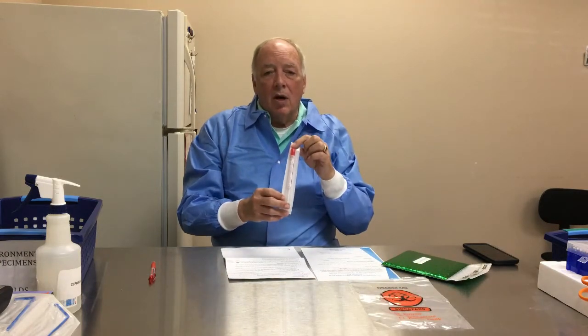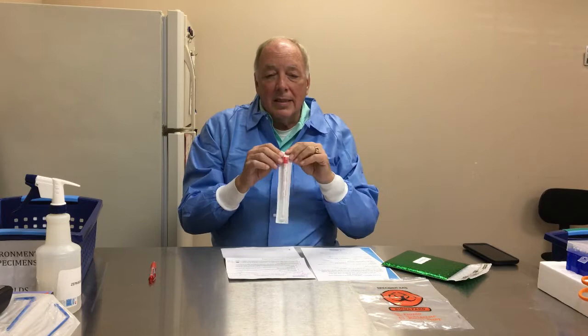In the envelope you will have a biohazard bag, which is much like a sandwich bag but has the word 'biohazard' on it. You will have a sterile swab that is sealed — make sure it's sealed — and then you will have three pieces of paper: the instructions listing our sampling options, a chain of custody form, and a credit card authorization.